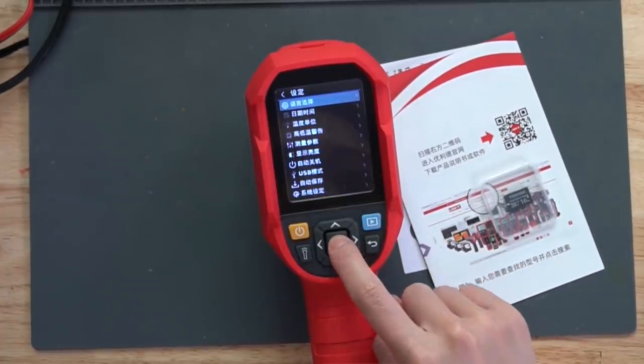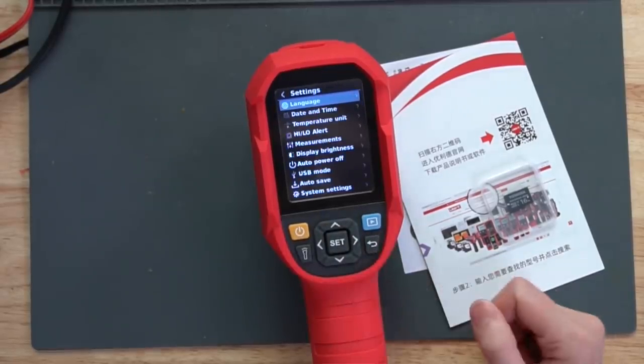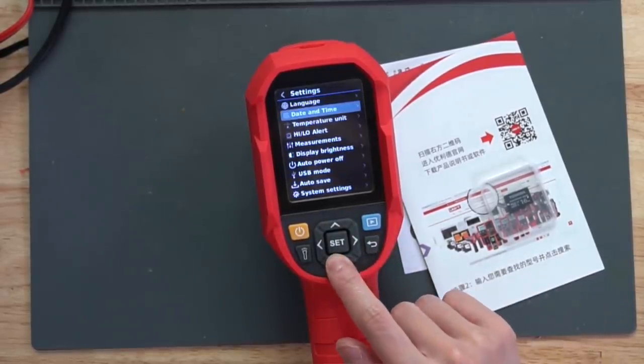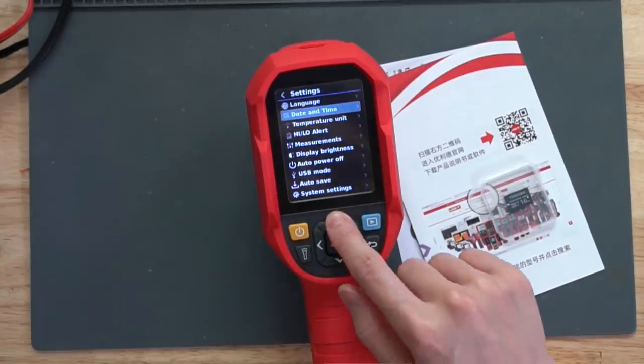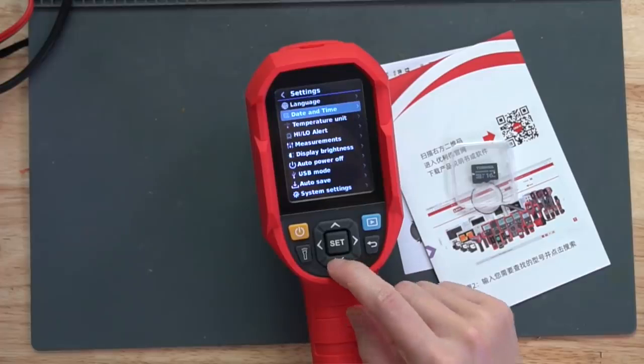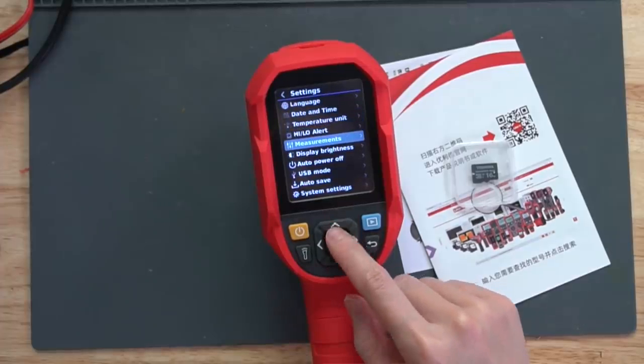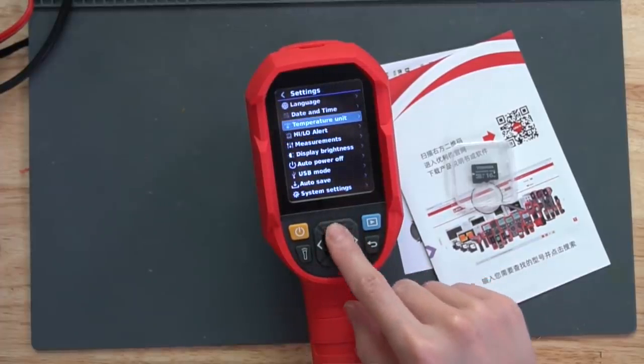You click set and go to the first option and there's English. So you can set the day and time, and it comes with a small SD card - you can put it in and record images. Settings include day and time, temperature unit, alert, and measurements.